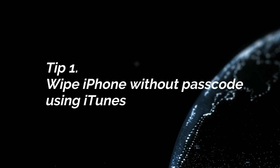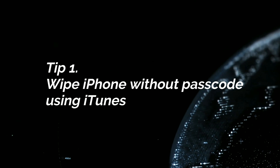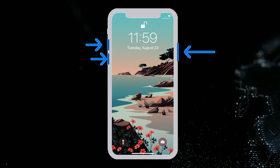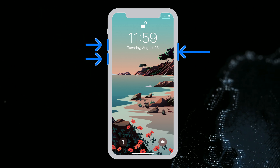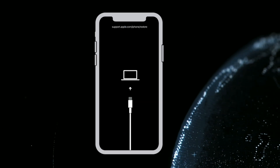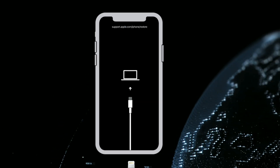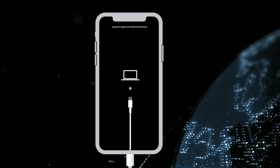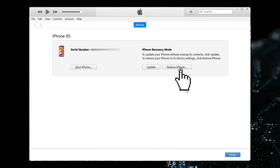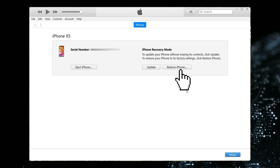In the first tip, we will show you how to wipe iPhone without password using iTunes. First, you need to put your iPhone into recovery mode. Press and quickly release the volume up and volume down button, then press and hold the side button. When you see the recovery mode screen, connect your iPhone to computer via USB cable. iTunes will pop up and you just need to click Restore iPhone and wait for a while.